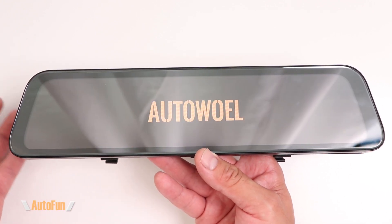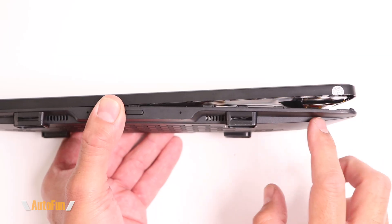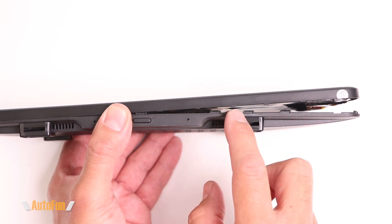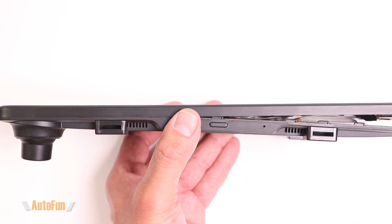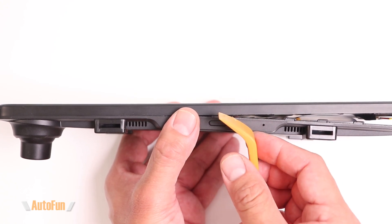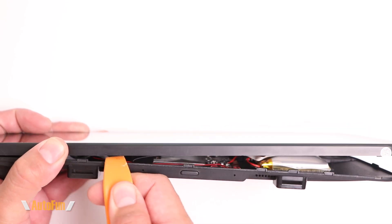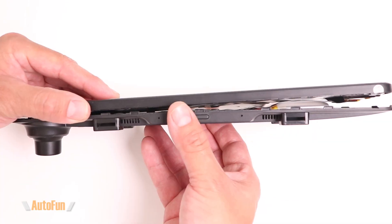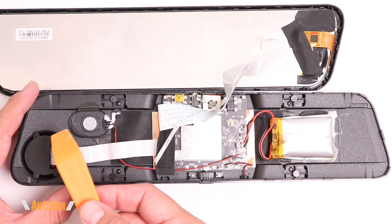There it is — it's working, but it's definitely on its way out. Let's crack this open. Part of the work is already done for me since some of these clips have already been released, but the same clips are on this side, so I'm going to use my little spatula and pry this open. And we are in.